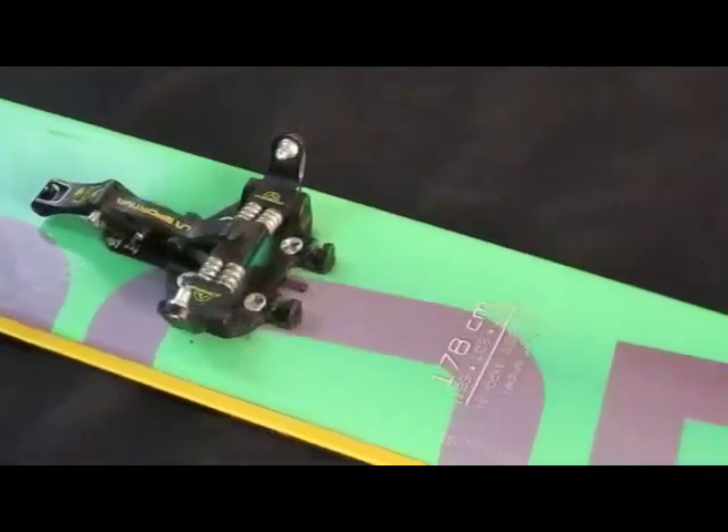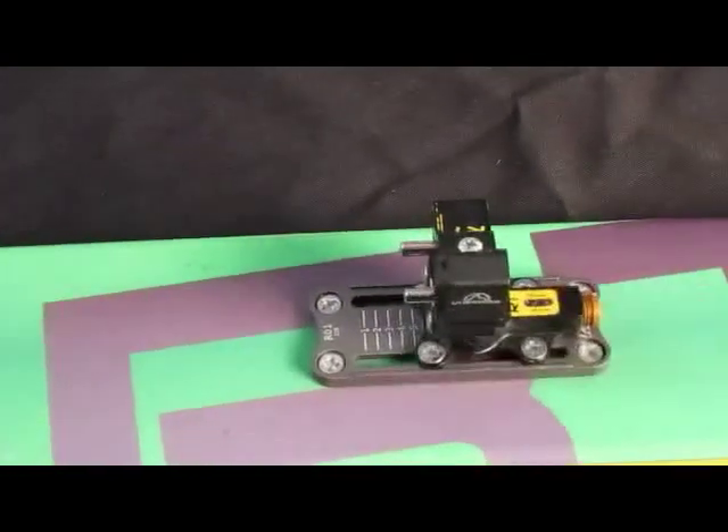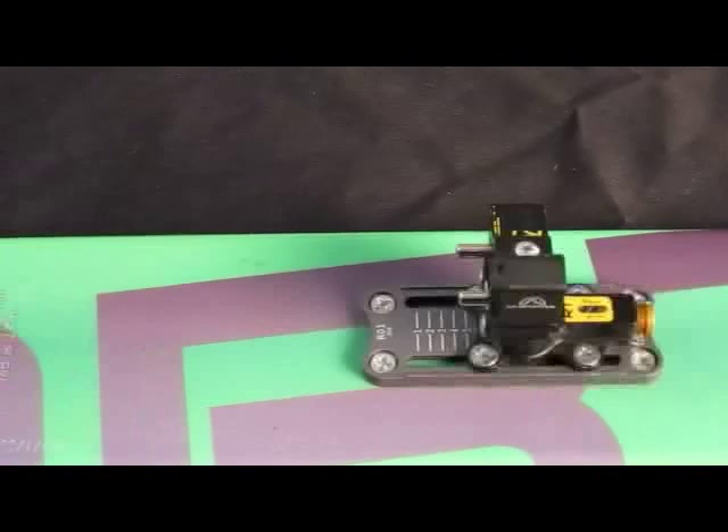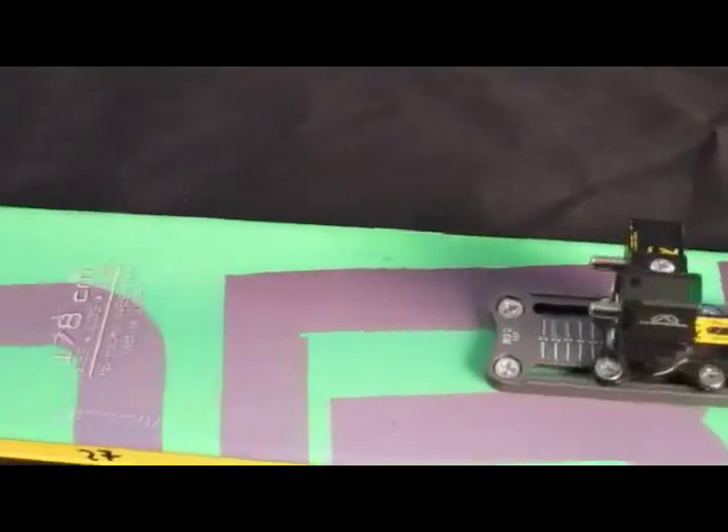The new RT binding from La Sportiva is the latest evolution in tech bindings. RT is a full-featured touring binding that offers lateral and vertical heel release at the weight of race-specific bindings.